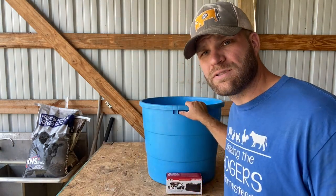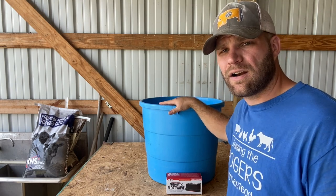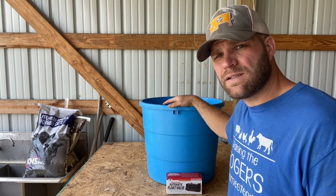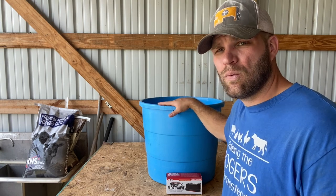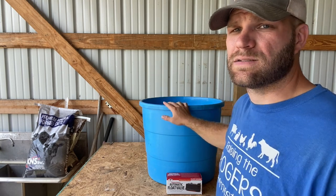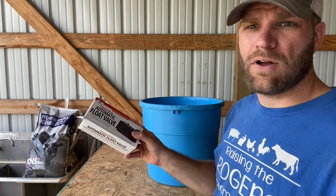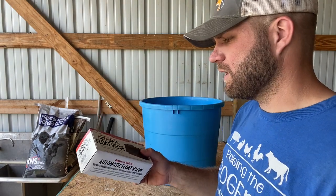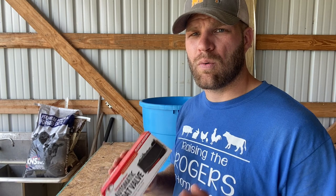So the main components of this are a protein mineral tub. If you have any farmers anywhere around your area, you could probably ask them for the mineral protein tubs. A lot of times they just throw them away. We like to use them for waterers, we like to use them for planters — they're really good for several things. The other component is the automatic float valve. These are from Little Giant. I just picked these up at Tractor Supply. They're about 15 bucks or so, but they are well worth it.